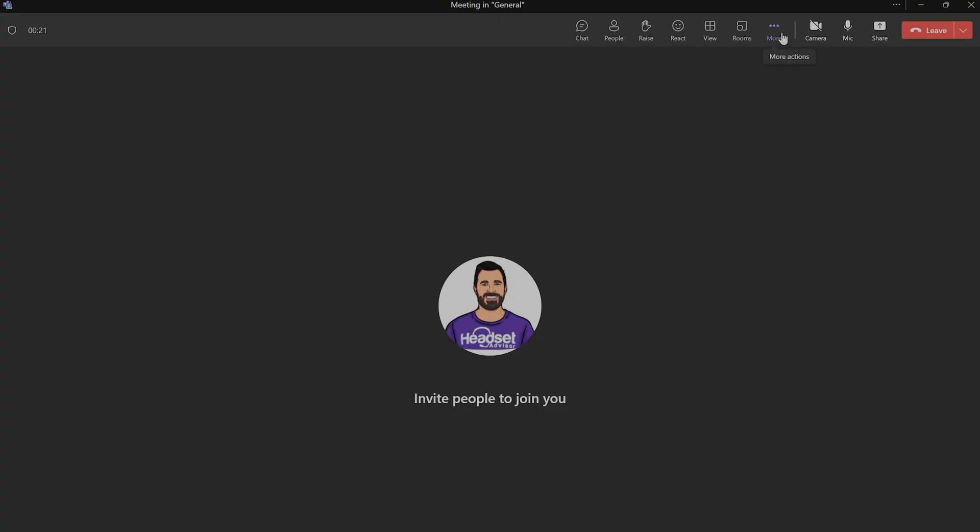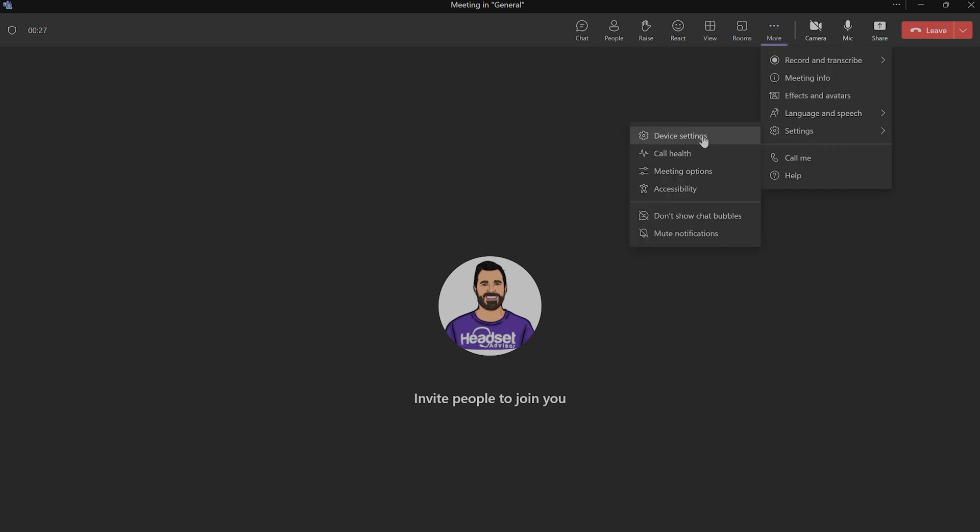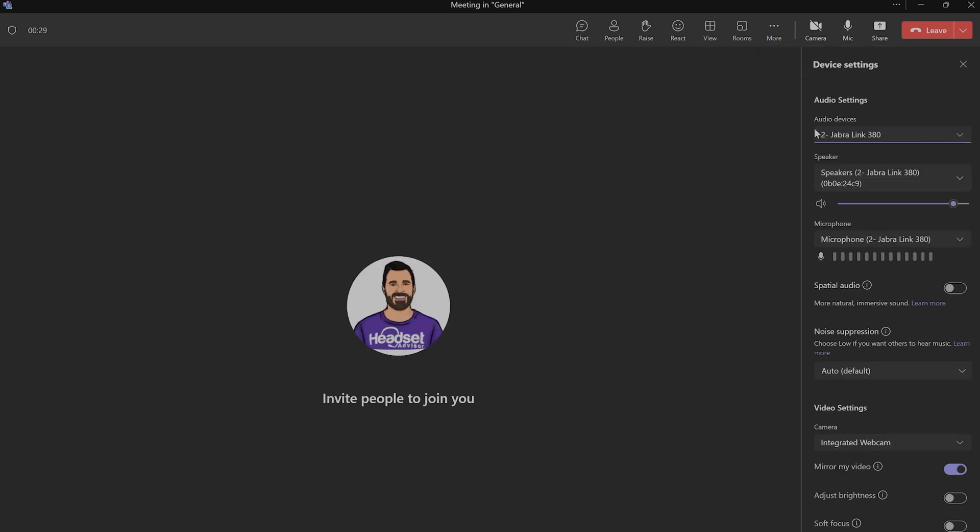If you use Microsoft Teams and you're in a video meeting, you'll notice three dots at the top of the screen. Click that to open a small menu, click Settings, then navigate to the audio section, which will have your microphone and speaker options. Make sure Jabra Link 380 is set for both.